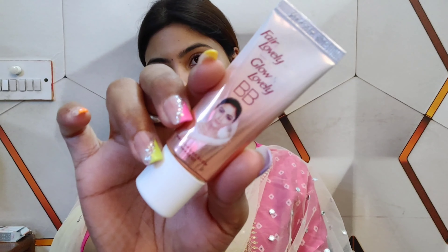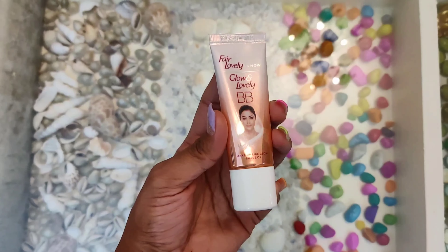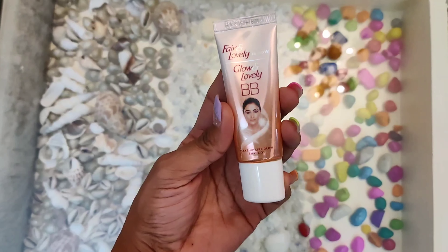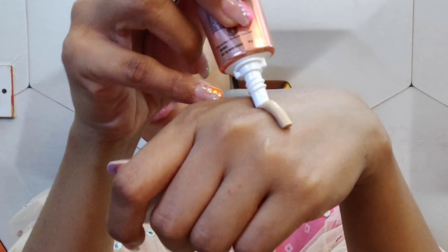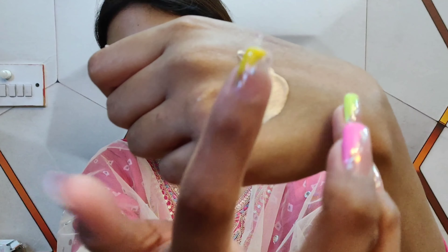After that, I am using Glow and Lovely BB cream, which is a perfect blend with a multivitamin cream. This BB cream is more than a cream but less than a full makeup. It will cover your dark circles, dark spots, and blemishes, even out your skin tone. Only with this BB cream, the base is flawless — your skin will get a fresh and non-oily base with a healthy glow.